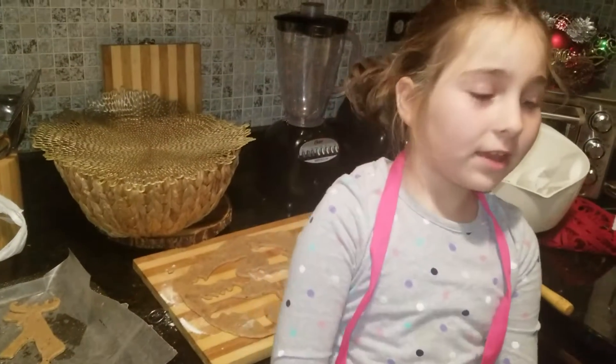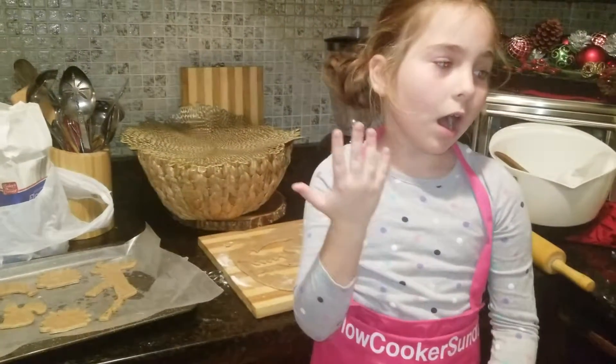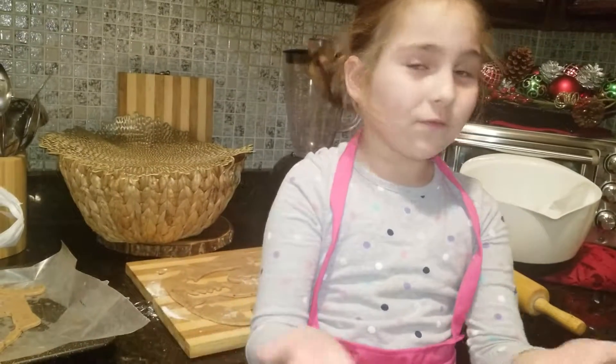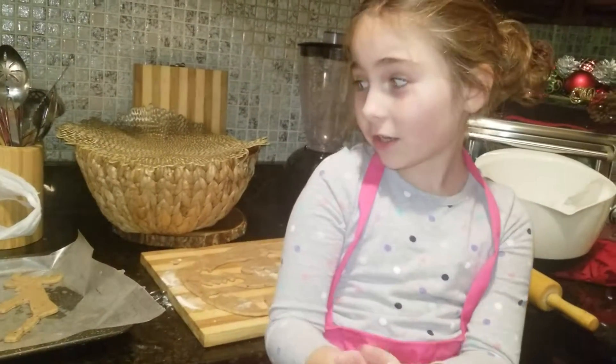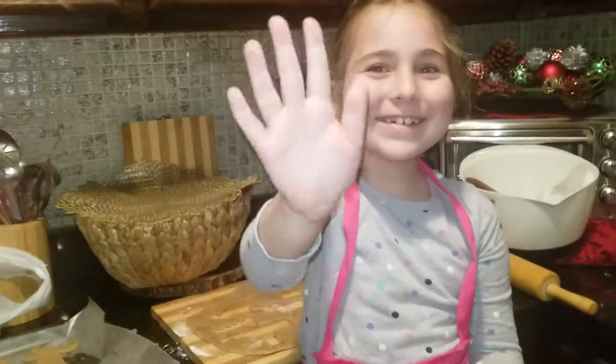If you like my video, give it a thumbs up. And give me a comment if you did this last December or maybe this December. Enjoy the video and have fun cooking. And be careful — don't cut your finger because you might go to the hospital. So, bye! See you, maybe?